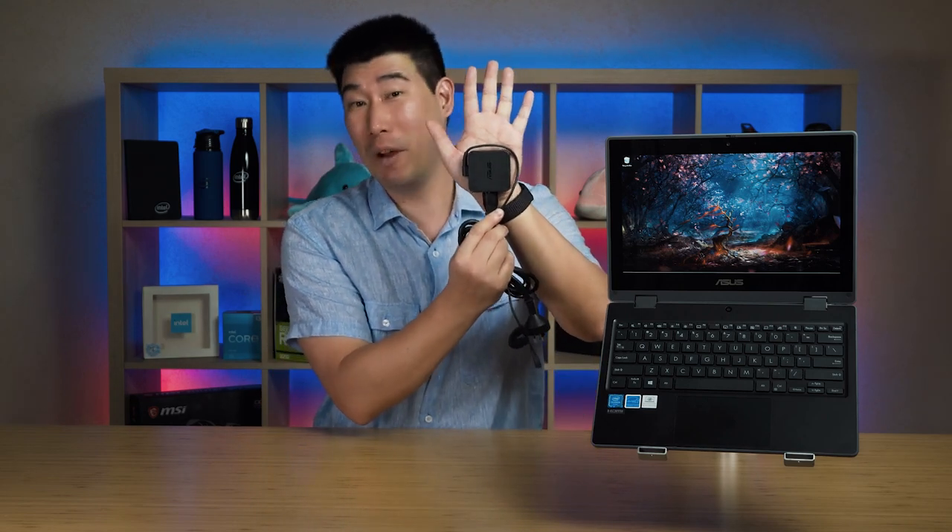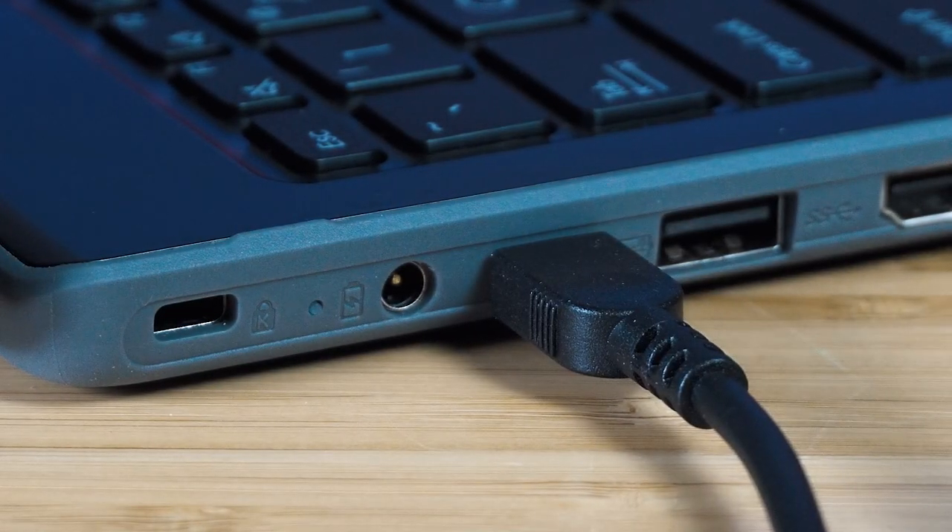The BR-1100 comes with a 45-watt power adapter which is quite small. It charges via a barrel-style port. You can also charge the BR-1100 using the USB Type-C port — if you've got a docking station or another USB Type-C charger, it only requires 45 watts of power. Most chargers can do 65 watts, so that's fine. The battery is a 3-cell 42-watt-hour unit.